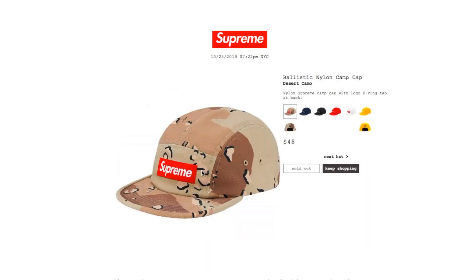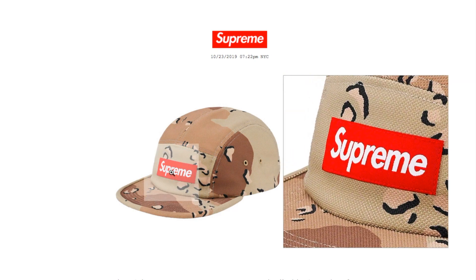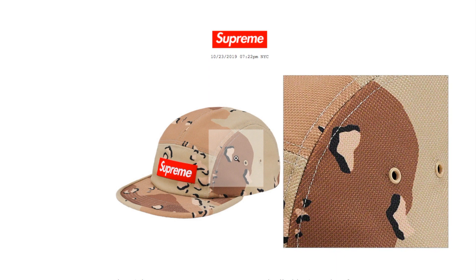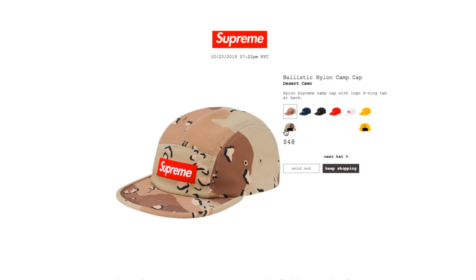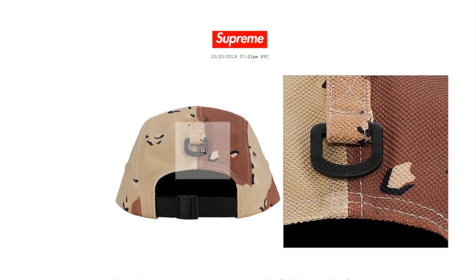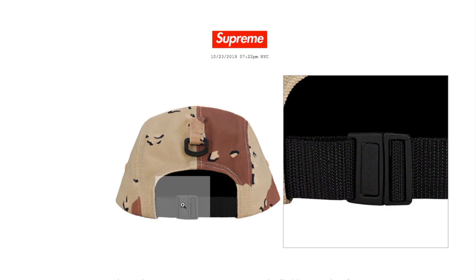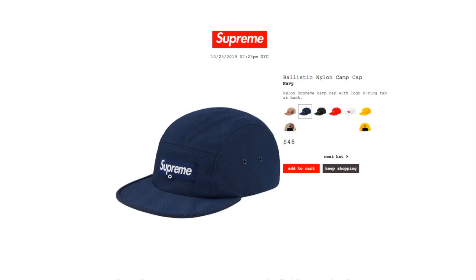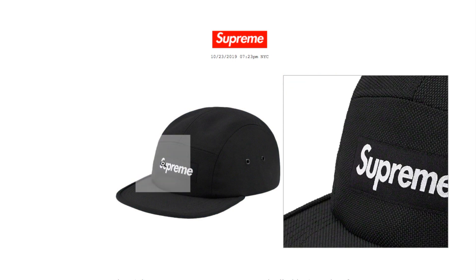This is the ballistic nylon camp cap in desert camo, retails $48 — it is sold out right now. It's a 9/0 Supreme camp cap with logo and D-ring tab at back. Anything with the red box logo normally sells out right away. There are two air ventilation holes on each side, a D-ring on the back that says Supreme, and a quick-release button with Supreme branding. The navy color is still available, and the black color is still available.